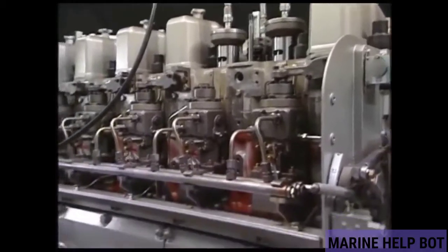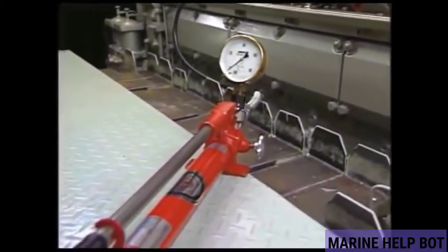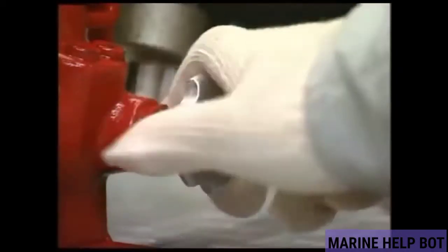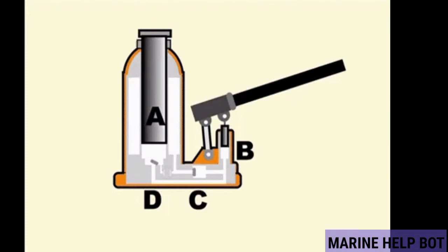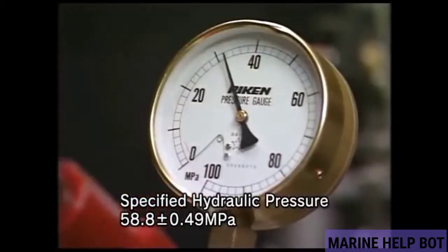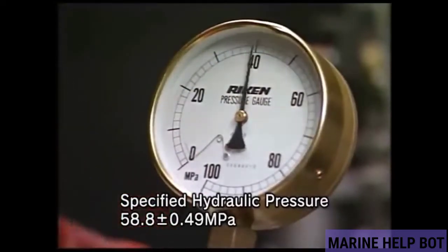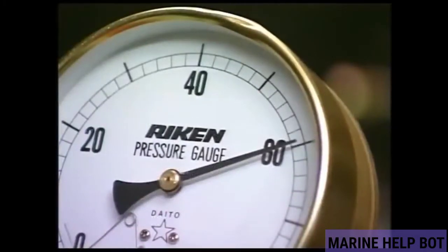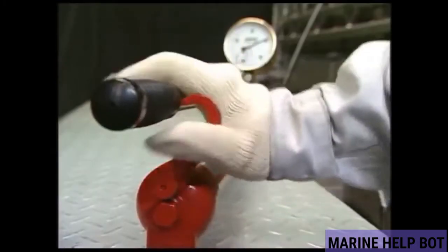Once the connection is ready, we will close the relief valve of the pump and generate the pressure mentioned in our manual. This is the internal arrangement of the hydraulic pump — a small piston is used to generate the pressure. Once the pressure mentioned in the manual is reached, we will stop pumping and lock the lever as shown in the video.